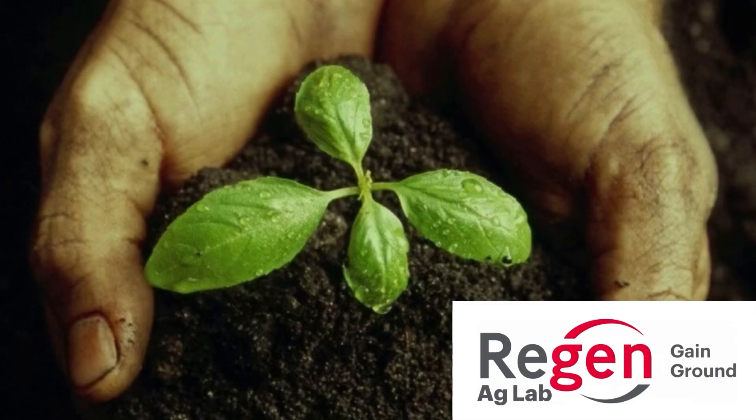Today's episode is sponsored by Regen Ag Lab. Regen Ag Lab is the lab that we trust.